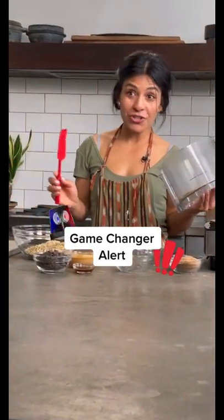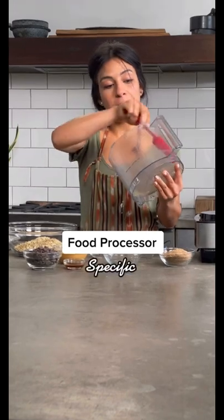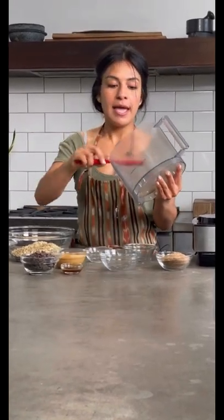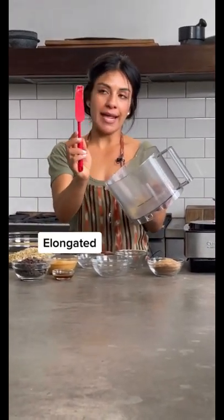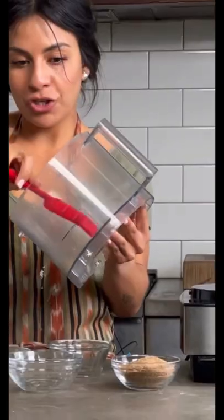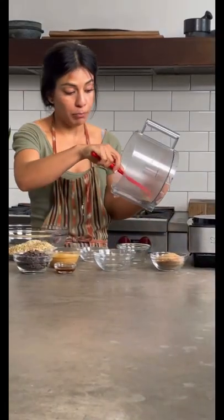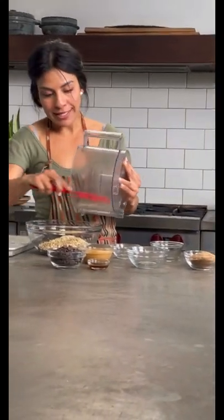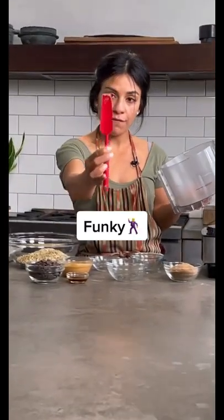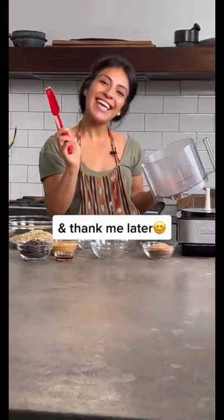Game-changer alert! I found this nifty food processor-specific spatula. It's elongated and has very pointy corners so that you can actually get into every nook and cranny of your food processor bowl — and that's where all the good stuff hides. Get this funky, fun, but so useful food processor spatula, and thank me later.